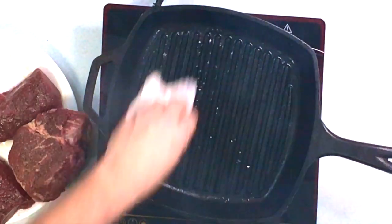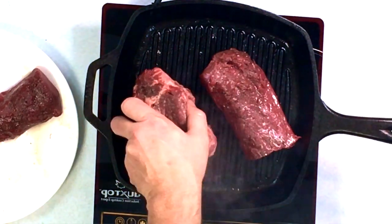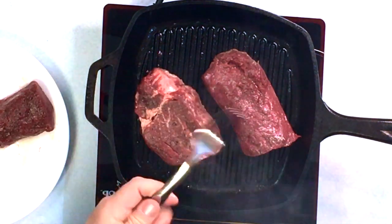Now that we've got the venison backstrap prepped, we'll go ahead and do the cook side-by-side — same spices, same temperature, in the same pan. We've got that pan smoking hot. I have a feeling the backstrap is going to cook a lot quicker than the tenderloin because the beef tenderloin is a much thicker cut. With venison especially, I never want the interior to go above 120 degrees — that's one of the problems with cooking venison: most people overcook it.